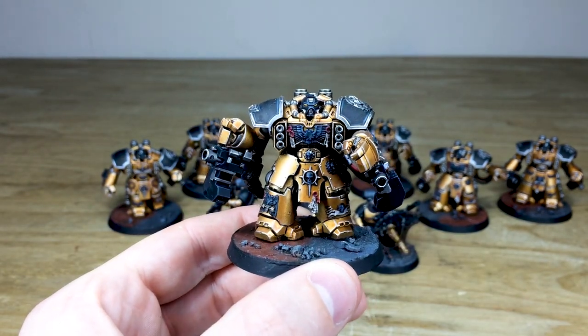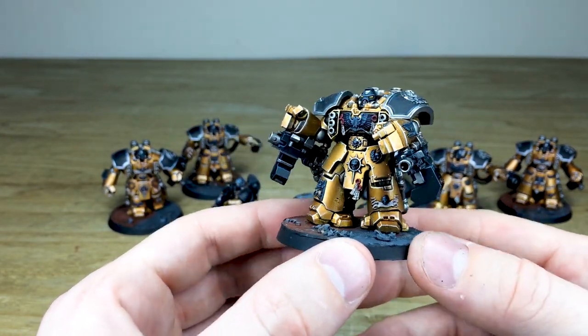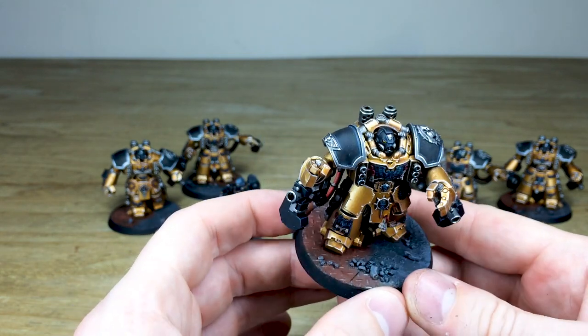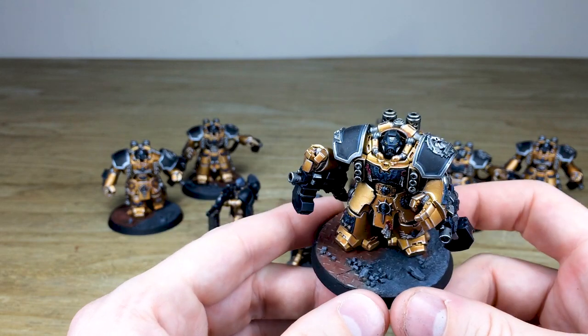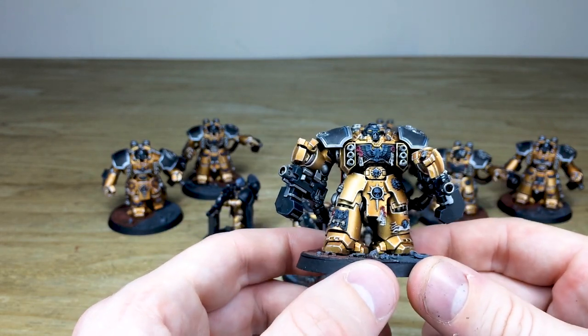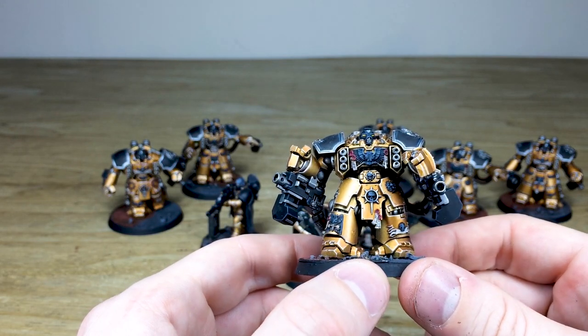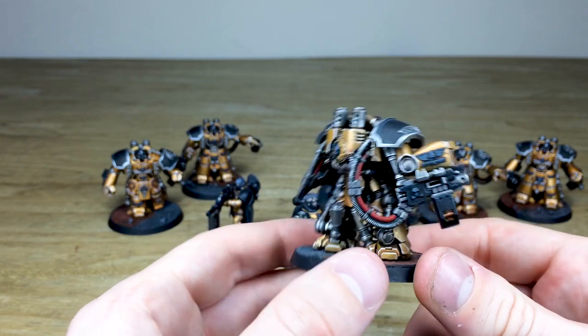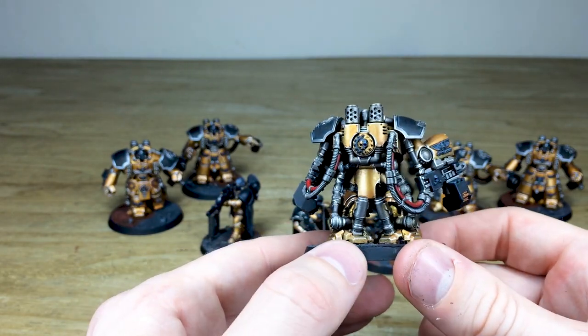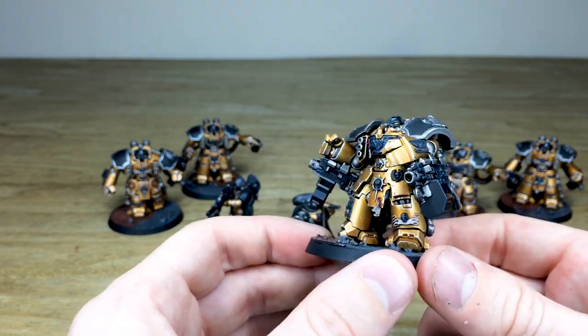There are six centurions and we'll pull them all forward. This guy has awesome black shoulder pads with silver detailing on the trims and all the little details. All the scrolls and purity seals are hand painted with a really smooth finish. Moving around the back you've got all the cables done really cleanly — just a really clean finish across all of these centurions.